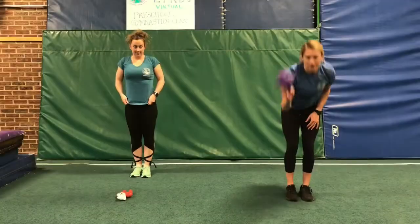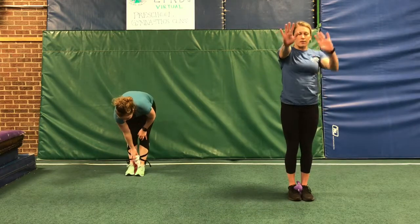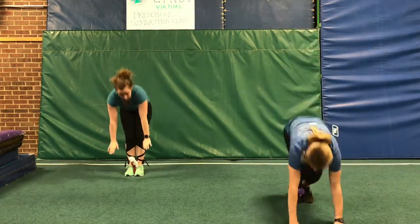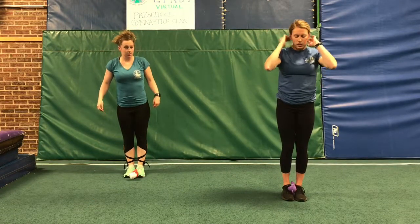We're gonna put our stuffed animal between our feet and squeeze really, really tight. We're gonna do a little bit bigger donkey kicks with strong, straight arms, and see how high we can lift our stuffed animal up. One, two, three. Remember to squeeze them really tight — squeeze those legs together so it doesn't go flying away.